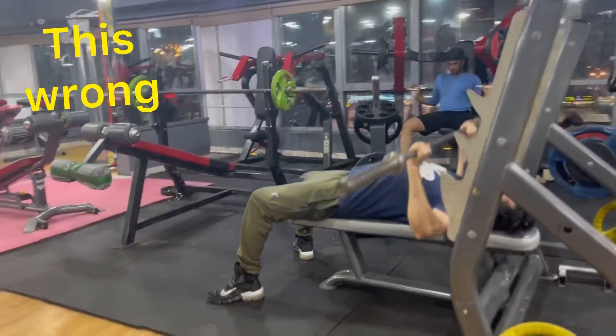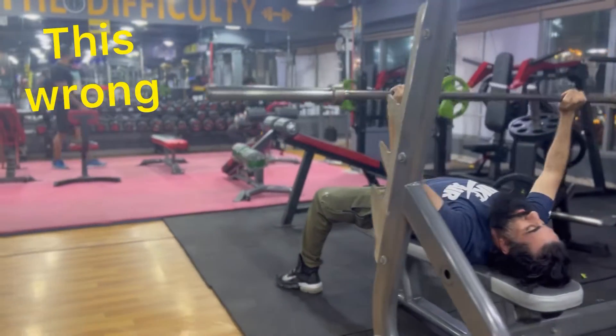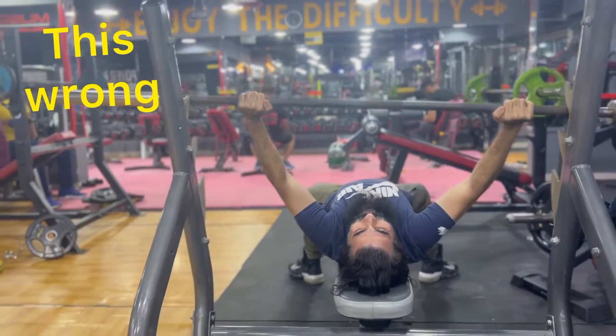This is the chest. It is also the elbow and shoulder. It is the shoulder pain. If you are forming the chest, you will be able to do it.